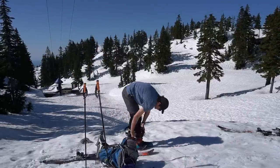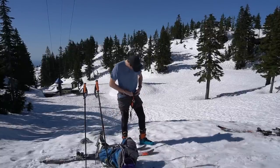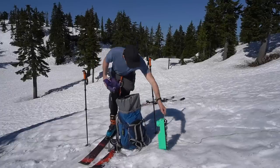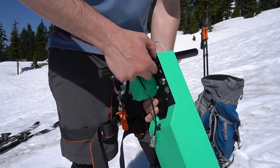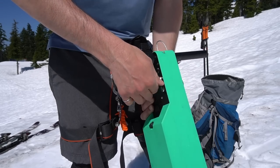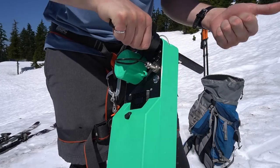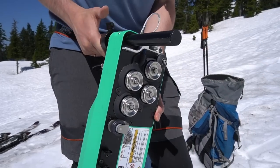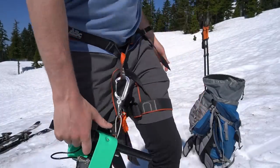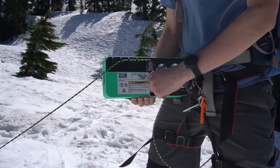We strongly recommend the use of a climbing harness and quick release when using the PL-1. Take the device from your bag and insert the handle using the push button. Plug in the throttle and screw it tight. Turn on the device using the power button. The throttle will not respond for five seconds after the device has been powered on.